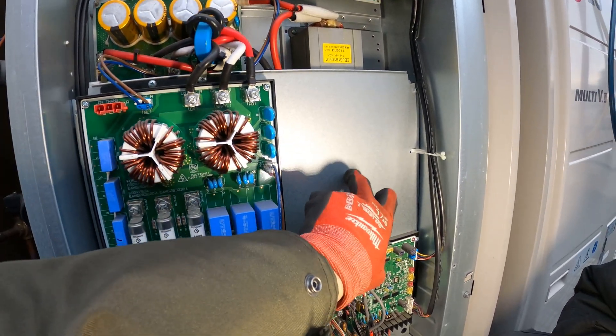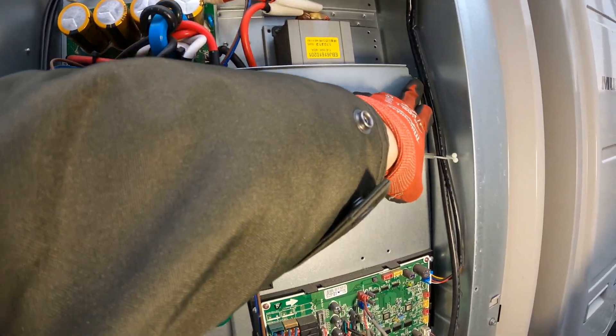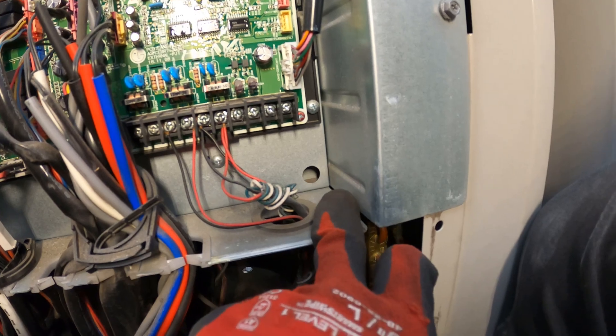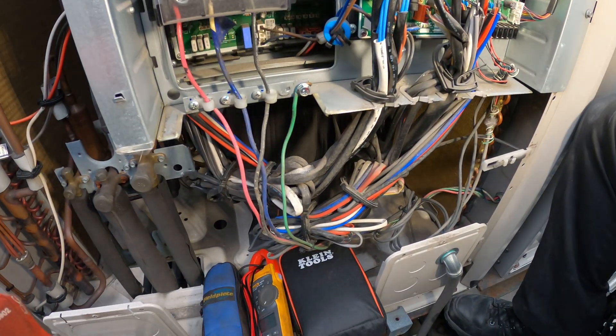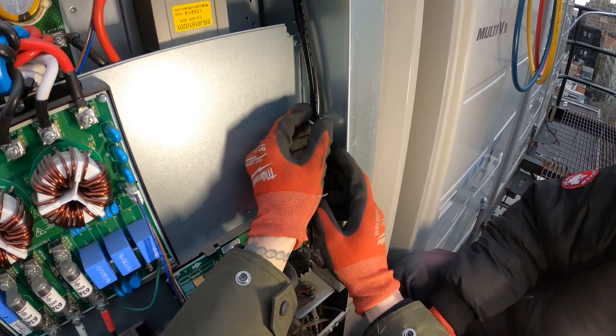The boards we want to check are behind here. We're going to take off one, two, three, and four screws and pull this back so we can get to that inverter board to make our checks.